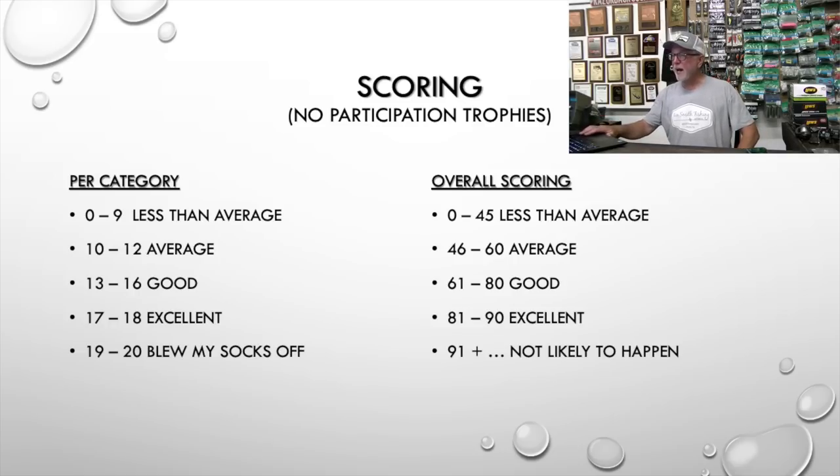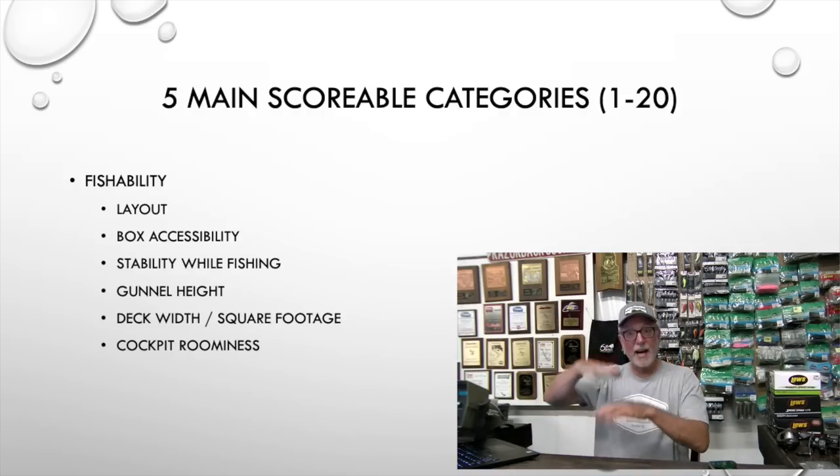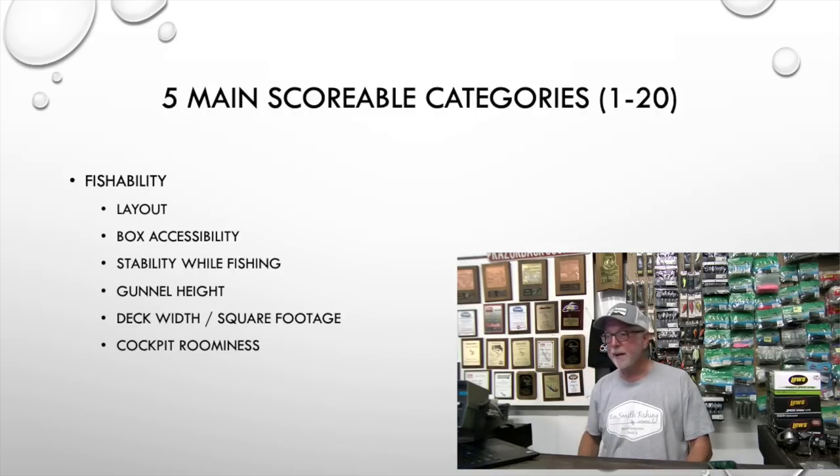So the five categories: number one is fishability, scored one to twenty — layout, box accessibility, stability when you're fishing, gunnel height, deck width and square footage. I'm 6'2" to 6'3", 190 pounds, and I team-fish a lot, so I want room. Are the cockpits roomy? Number two will be fit and finish: quality of carpet, quality of trim — some things my current Rangers will score poorly on that my older Rangers wouldn't have.